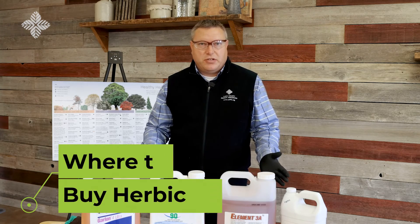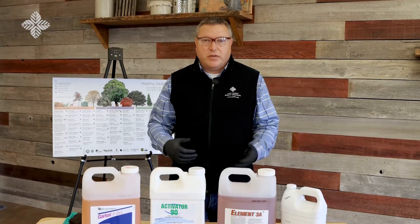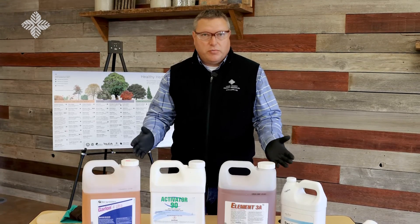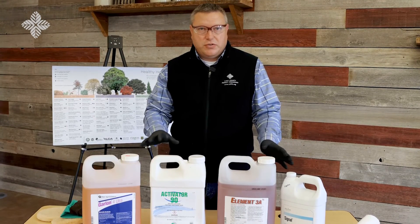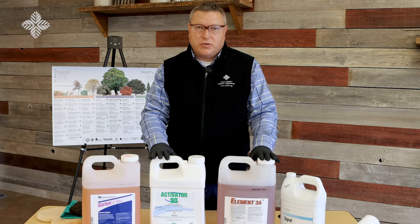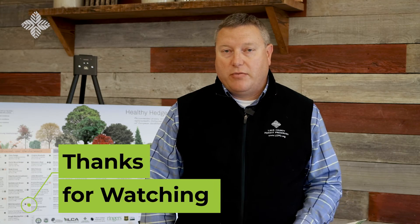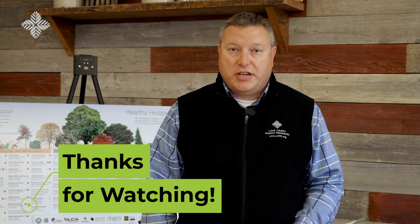All the products shown today have very low toxicity to humans, pets, and the environment, which is why we use them in the forest preserve and recommend them for home landscapes. These are not restricted-use pesticides, so they're available commercially through many home improvement stores, garden centers, and online retailers. To learn more about buckthorn, visit our website at lcfpd.org/buckthorn. For email questions, contact us at healthyhedges@lcfpd.org. Thank you for watching.